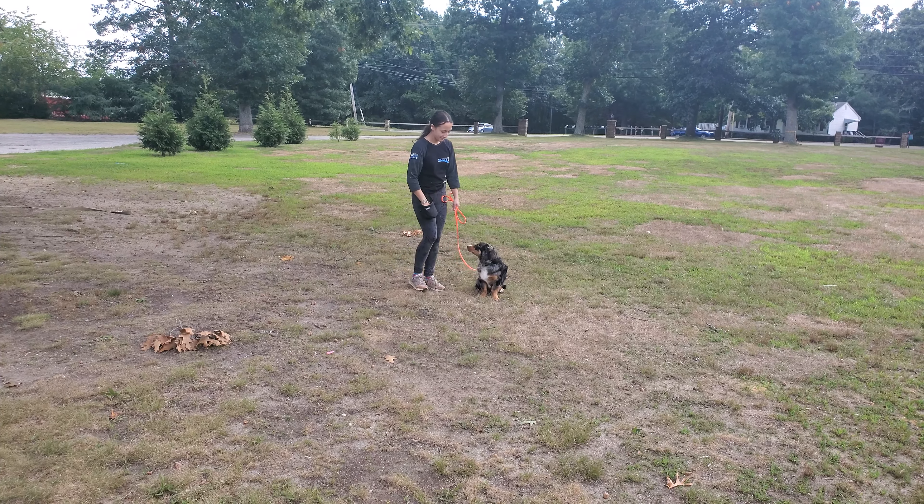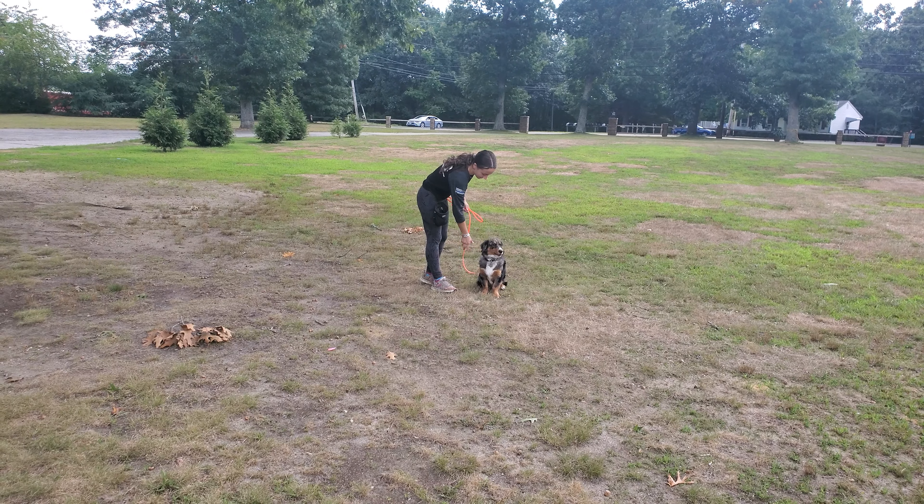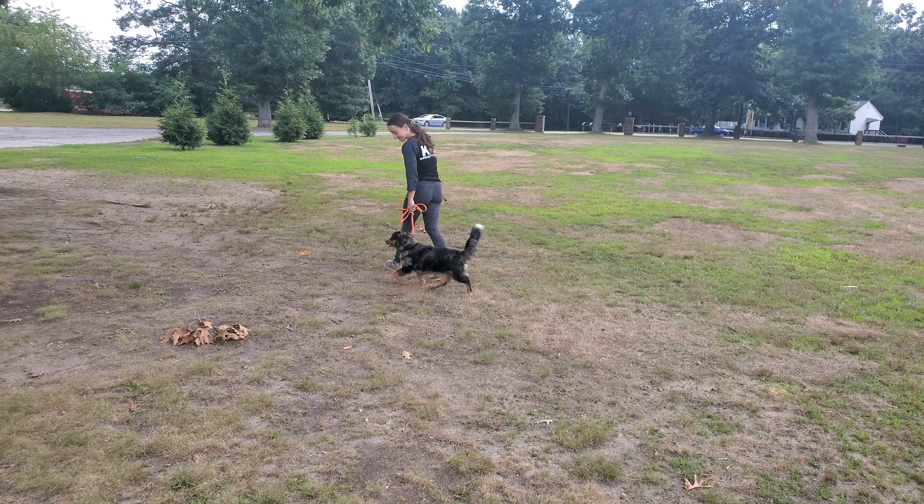Seamus doing a great job. Good job buddy. Treat for doing a good job there. Back into some on-leash heeling again.